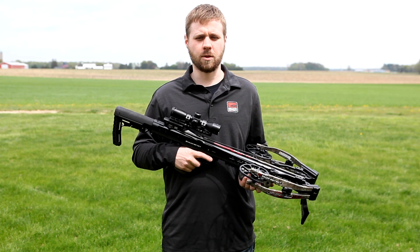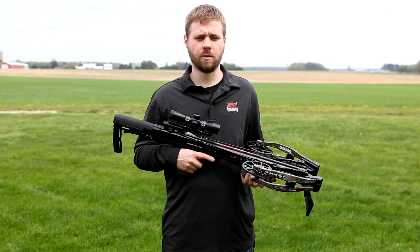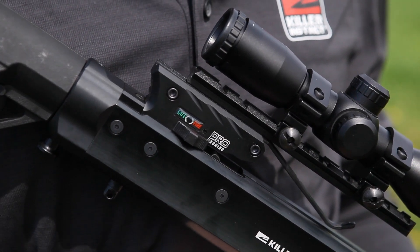In this video, we are going to cover how to properly cock, load, and shoot your new Killer Instinct Furious Pro 9.5 Crossbow. First, make sure the safety is in the fire position when unloaded. Do not attempt to cock the crossbow when the bow is in the safe position.